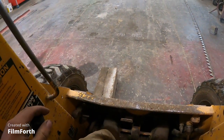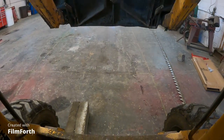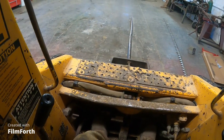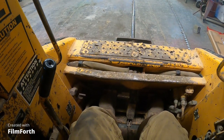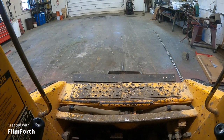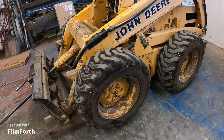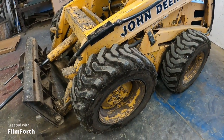Got my block where I want it, I'm going to push down and take the front end machine up. Yeah, not even 6-month-old tire and the thing is flat.